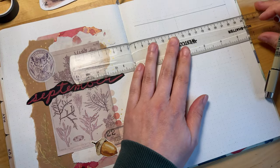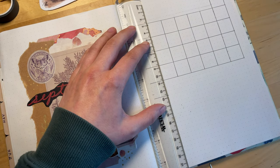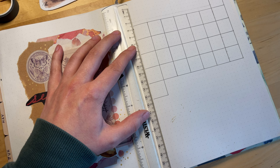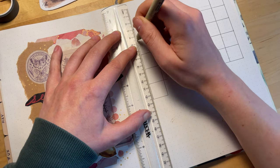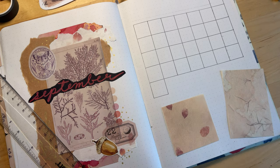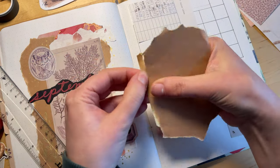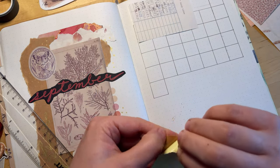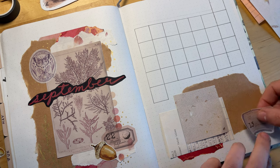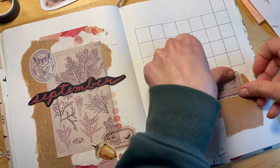Now we're moving on to the monthly calendar and I'm just using fineliner pen to do the boxes of the calendar. The space underneath the calendar I wanted to be a general little notes section for the month, so here I'm just testing out a couple different pieces of paper to see what I like. I wanted there to be a paper box basically to write the notes in, and I was excited to find amongst the paper pack that I had bought on Amazon there was this little library card paper, so I really wanted to use that one.